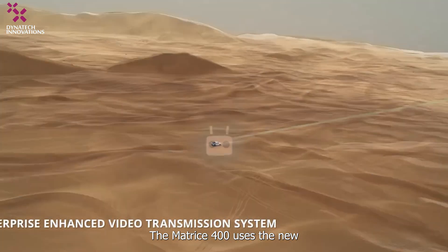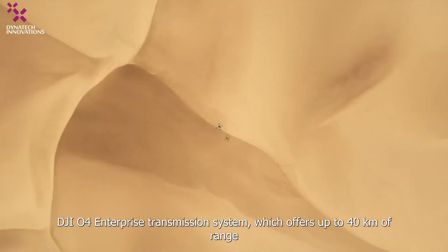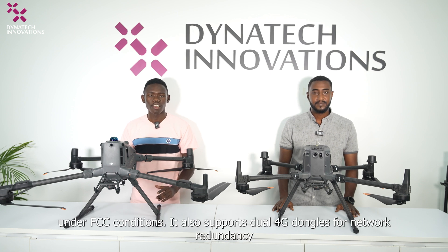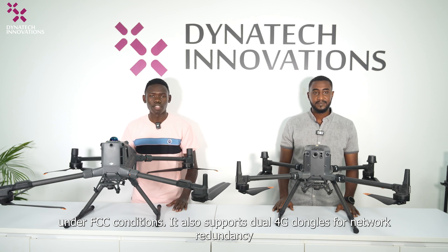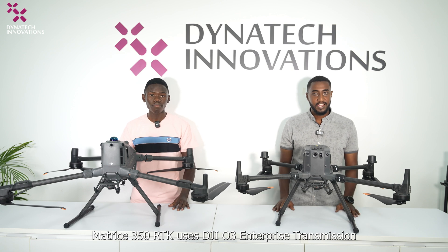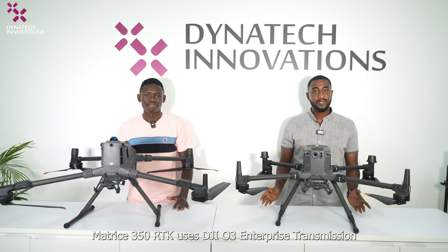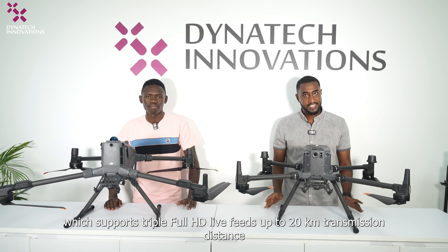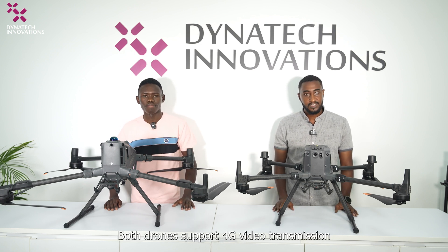The Matrice 400 uses the new DJI O4 Enterprise transmission system, which offers up to 40 km range under FCC conditions. It also supports dual 4G dongles for network redundancy and airborne relay for signal extension across obstructed environments. The Matrice 350 RTK uses the O3 Enterprise transmission with triple full HD live feed, up to 20 km transmission distance. Both drones support HD video transmission.